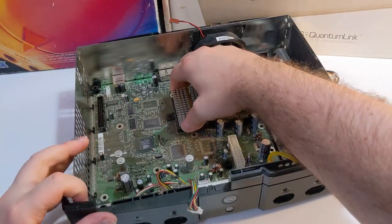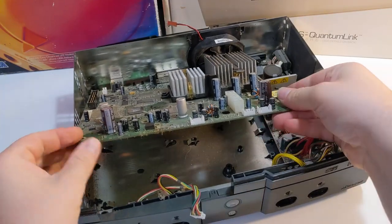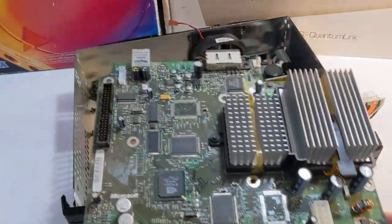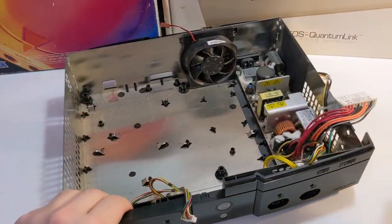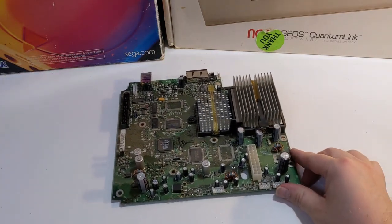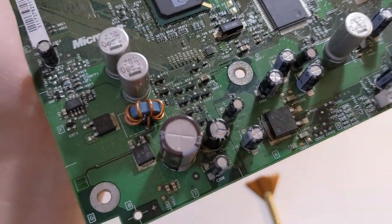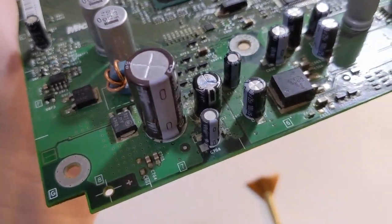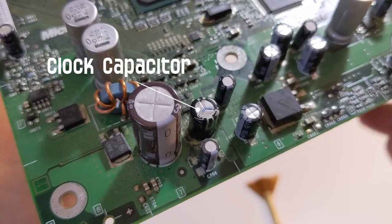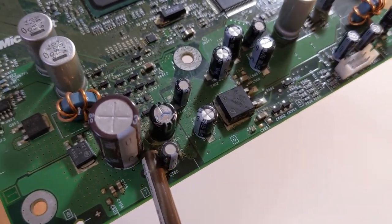Starting from the front, gently lift out the Xbox motherboard. If this is the first time you've had your Xbox opened up, you will definitely want to take a look at the clock capacitor. The clock capacitor stays charged up for a little while after the console has been unplugged to save the system time and date. Unfortunately, these particular capacitors love to leak all over the place and cause lots of damage to your Xbox motherboard.